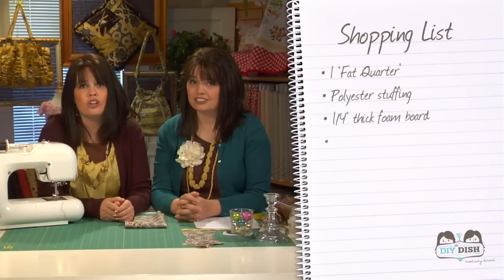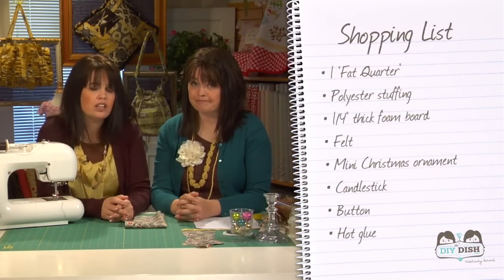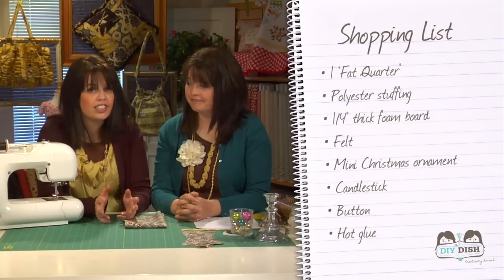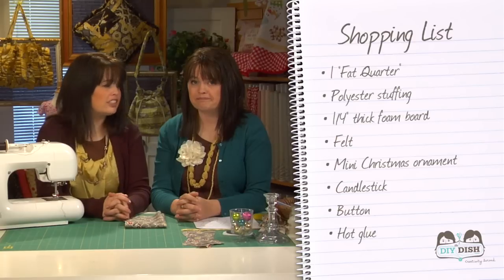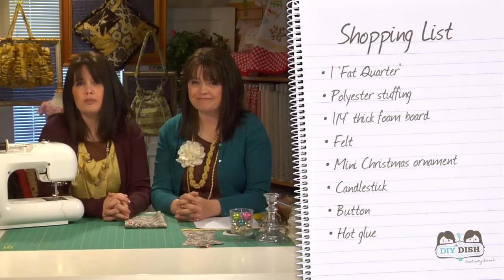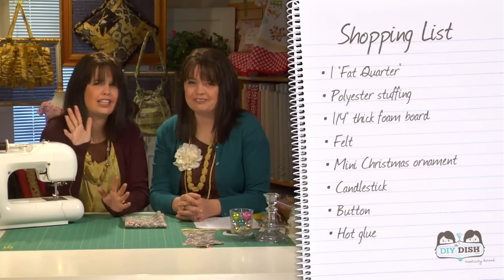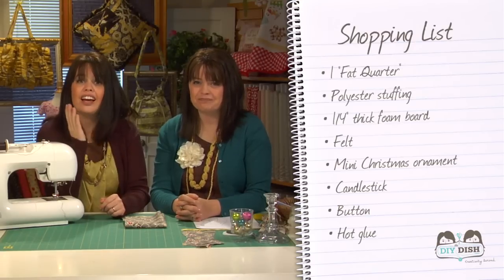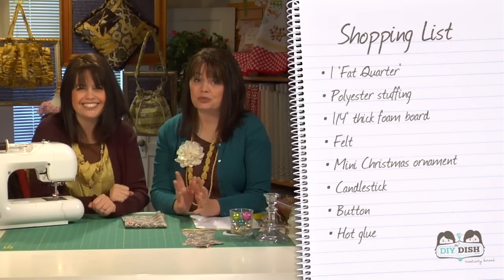Here's what you're going to need. First of all, you're going to need one fat quarter — that's an 18 by 22 inch piece of fabric. You'll want to pick up some polyester stuffing, about one quarter inch thick foam board for the bottom, a little bit of felt, a mini Christmas ornament — we'll tell you why in a minute — a candlestick, a button, and some hot glue. It's really easy.